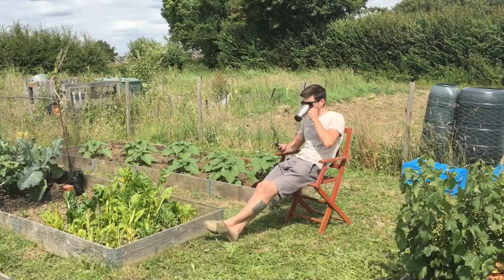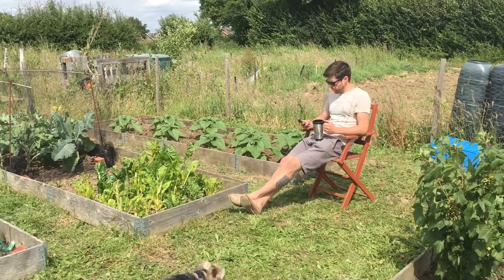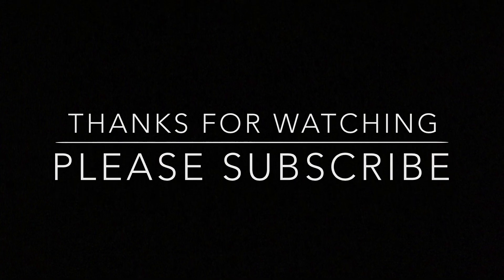Rotavating, harvesting, streaming — I haven't had a chance to sit down once this week. We'll see you next time.